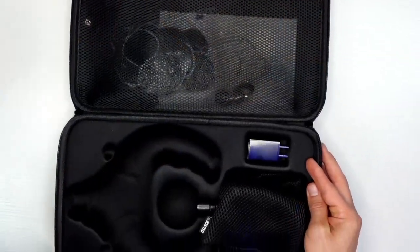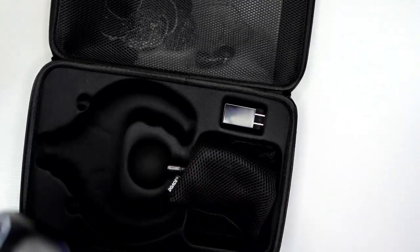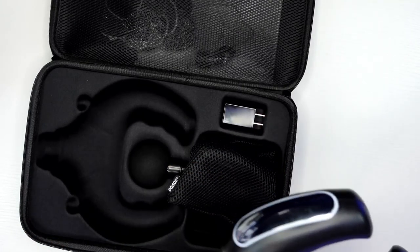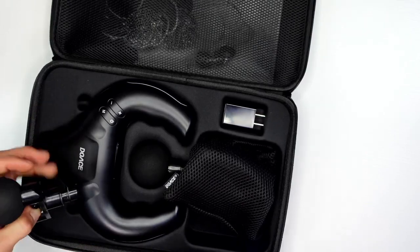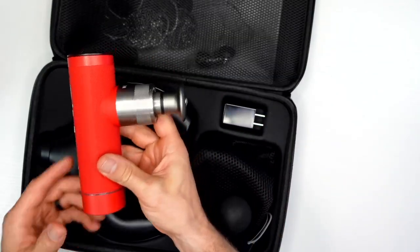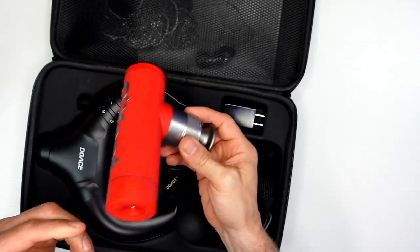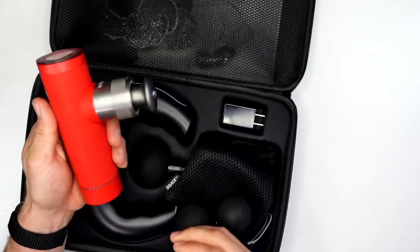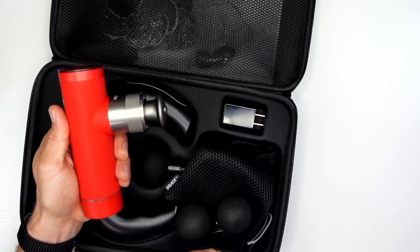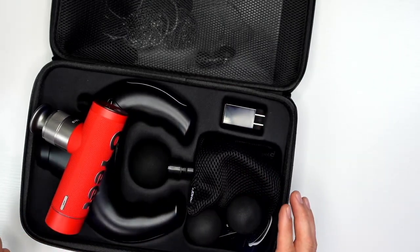Now let's jump over to see what's in this box. The massage gun is obviously not very small. Here's the OE Pro massage gun — you may have seen my live stream on that — and the Nex Pro, but this is a pretty big massage gun, and this thing just still dwarfs it.